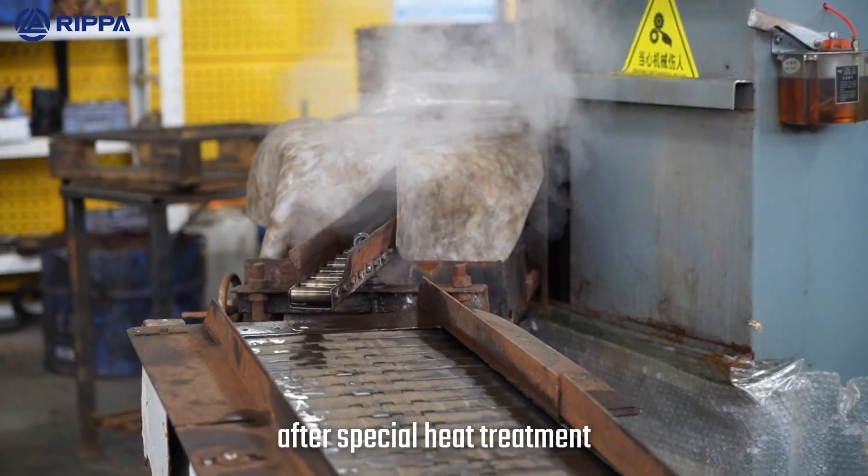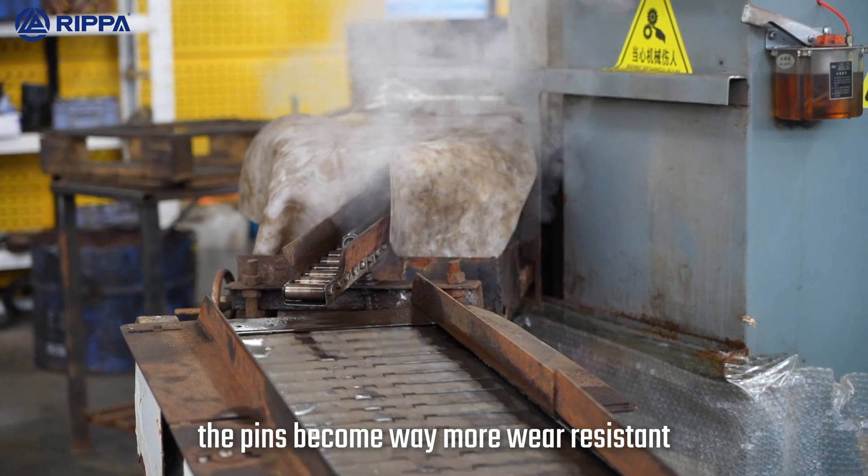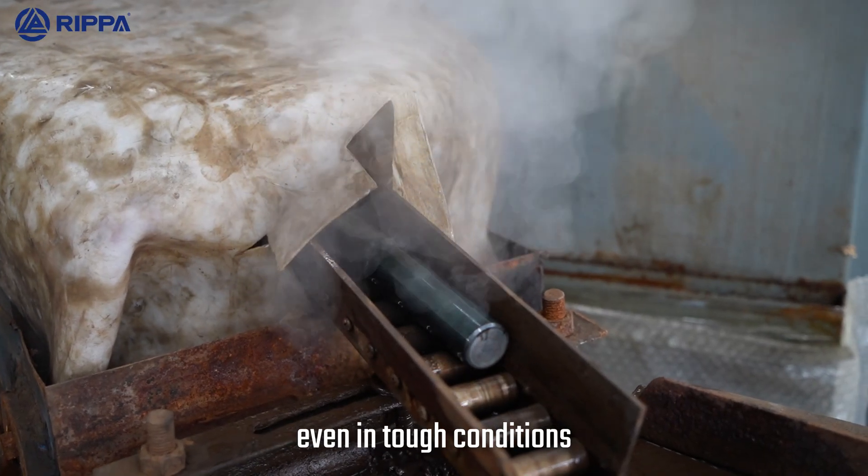After special heat treatment, the pins become way more wear-resistant, so your equipment performs great even in tough conditions.